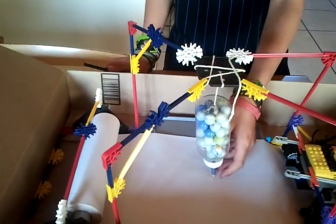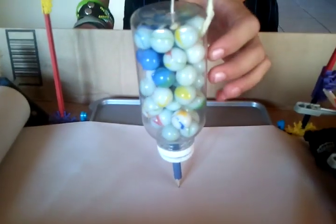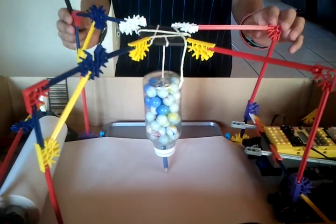Hi, my name is Ethan and this is my seismograph. As you can see, here's a pencil with marbles for a weight, and the structure is made out of Knex.